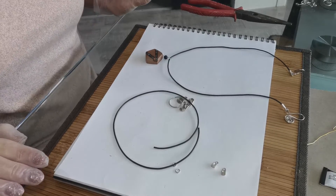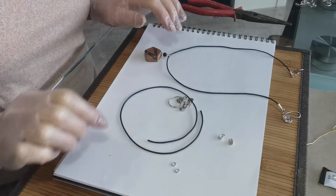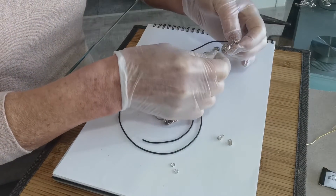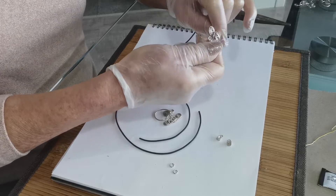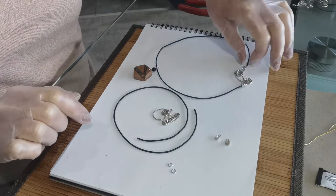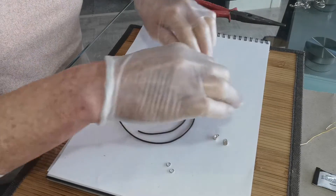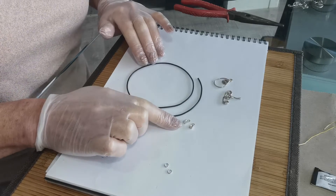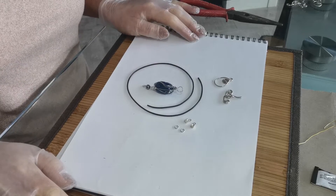Hi, Claire here. I'm going to show you how to use pinch clips to mount your handmade catches to hang a pendant. Here's one I've already completed with some spiral hook catches that fit together like so, and there are the pinch clips. This time I'm going to use a toggle clip, which is another handmade catch. I have some pinch clips to mount the cord, two small jump rings, and here is the pendant I've made.